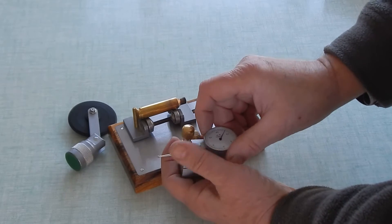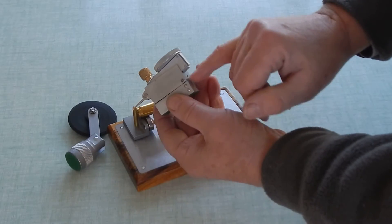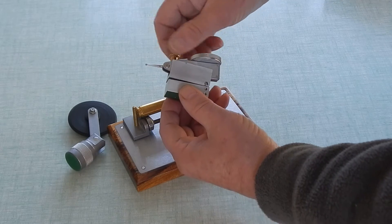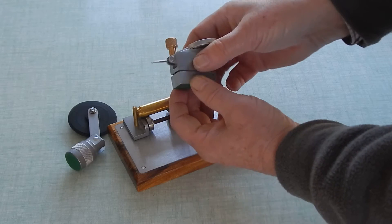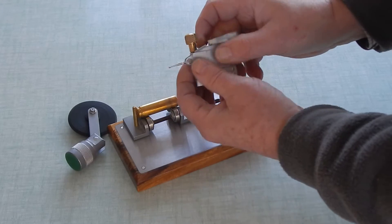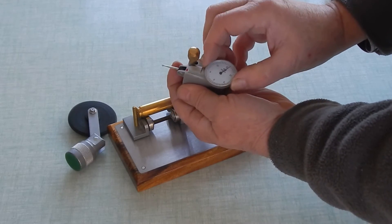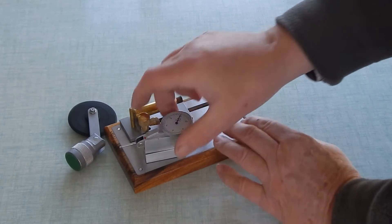It just slips in. There's a screw to lock it, and then this is a spring-loaded little bit here. On these, we can adjust the tip, that sets to wherever we want, and the dial sets to zero as well. This will fit anywhere on the surface.